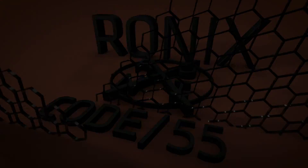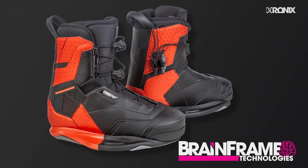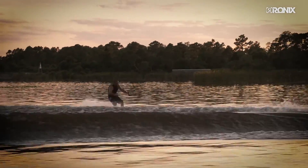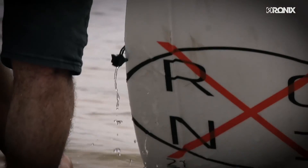The Code 55 Intuition Plus Boot. Built in our patented brain frame design, this boot is designed for the rider that wants the most in response and feedback. A model that is locked and loaded, giving the rider the most contact between them and the board.